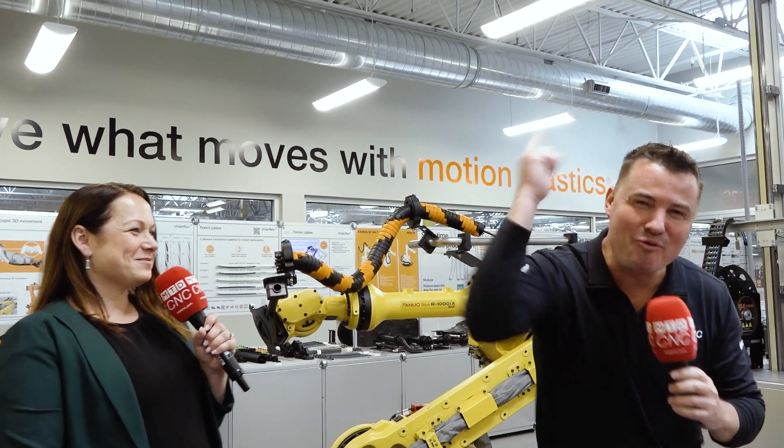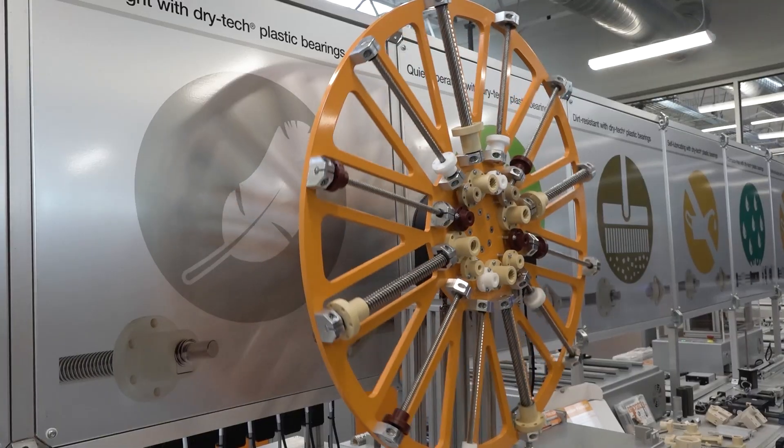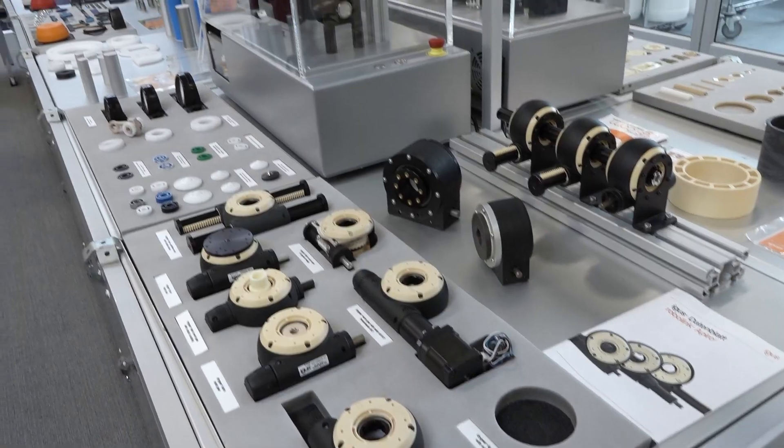Welcome back to iGus, where we improve what moves. There's a lot of stuff moving in here, but we're going to pinpoint some of the things in this room. I've got Nicole with me — if you saw the other video, I was lost and confused. Nicole saved the day; she's a superhero. Today we're going to dive into the topics we were talking about before.